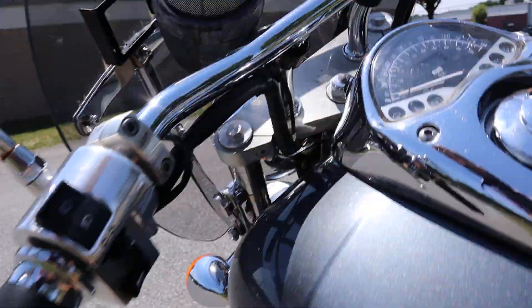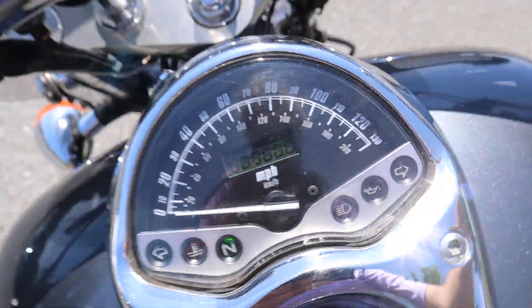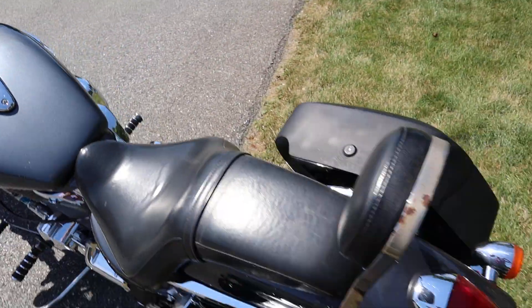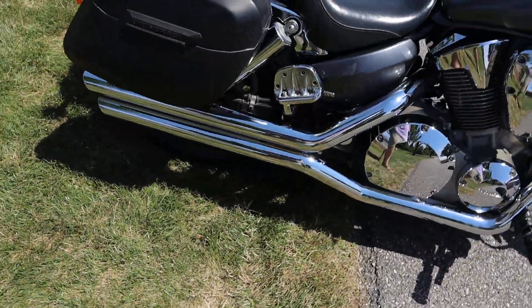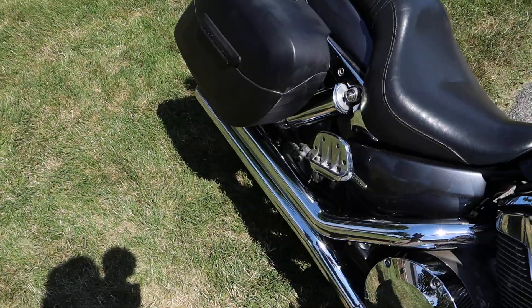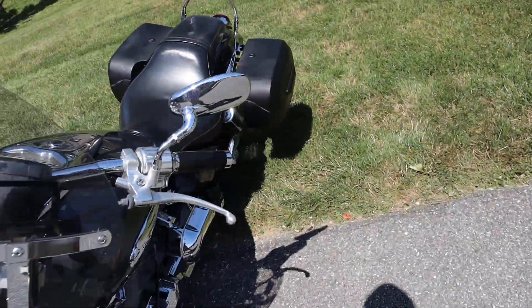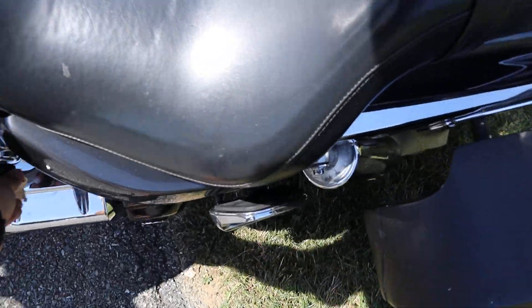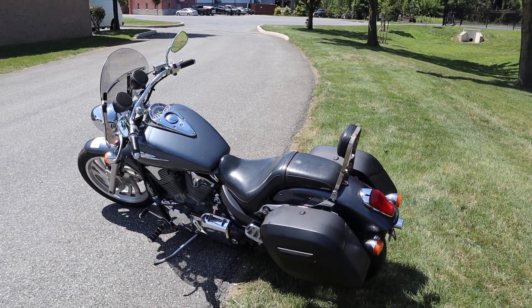I think it's got like 30,000 miles on it. We just had it through the shop — it runs great. 2006 VTX 1300, let me know if it's something you're interested in guys. Thanks a lot for watching.